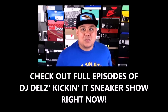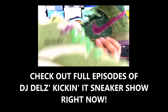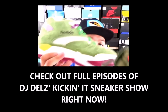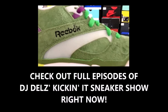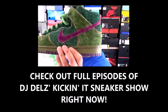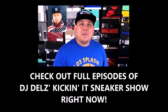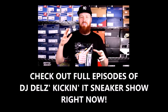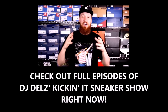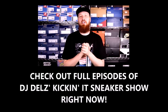One thing I love is concepts — whenever a sneaker comes out with some kind of inspiration. For example, these Skunk Dunks right here, and then this shoe that reminds me of it — this one has to do with Wimbledon, but the colorway is pretty close to something else. Let's check in with my homeboy Former Simpson — he's got a story about a pair of kicks that remind him of something completely different than what the shoe is supposed to be about.